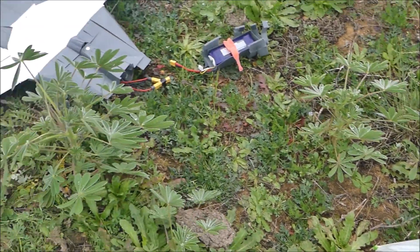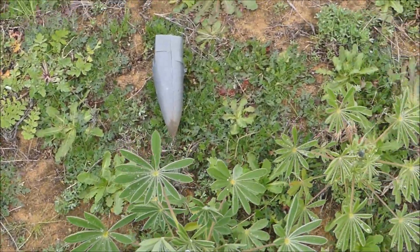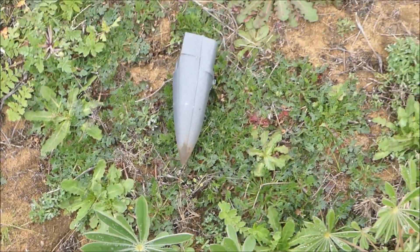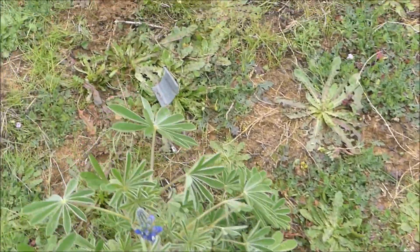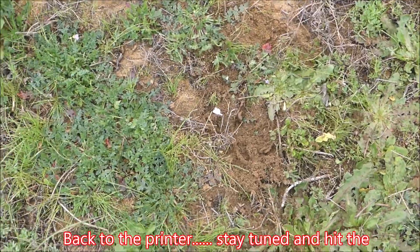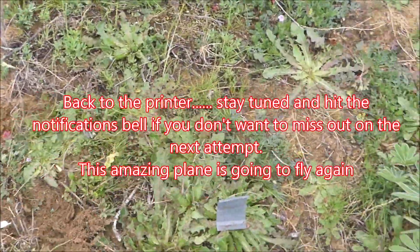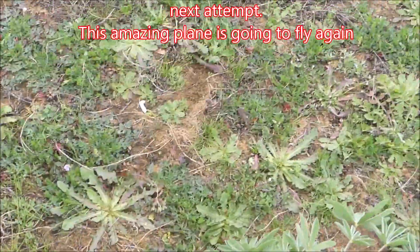So there's a few bits around, but on the whole it's actually survived pretty well. I know it's made a bit of a dent. We'll gather up the pieces. Here's the initial impact site. There's a bit of PLA there, bit of wing tips. Shame. Well, it flew. Yeah.